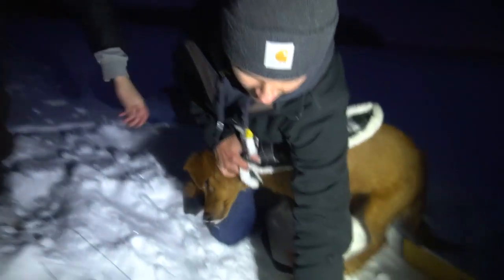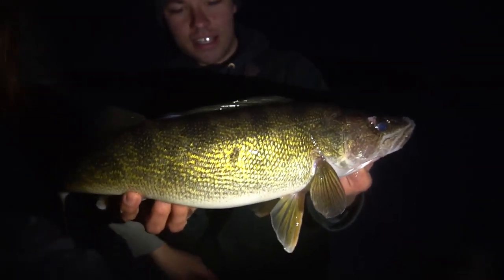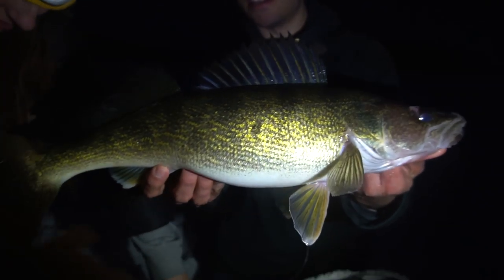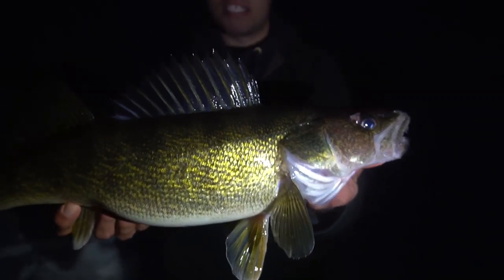I cannot believe that one wasn't running — she was just sitting there, hanging on. Here's Caitlin's first walleye through the ice. It's not a bad one — not at all. She's done some spring fishing on the Wisconsin River and maybe caught like a 14-incher or something. But that one's probably in the slot. That's a nice one. That's a nice starter fish.